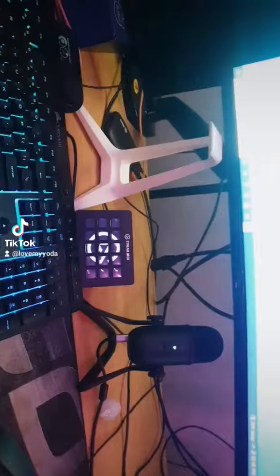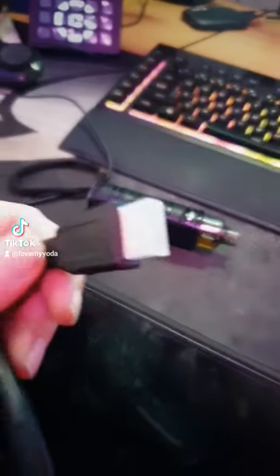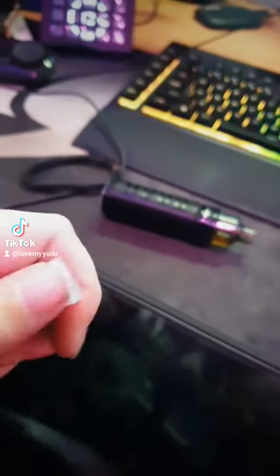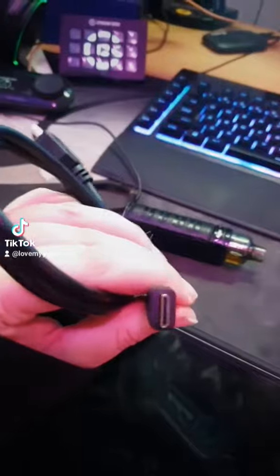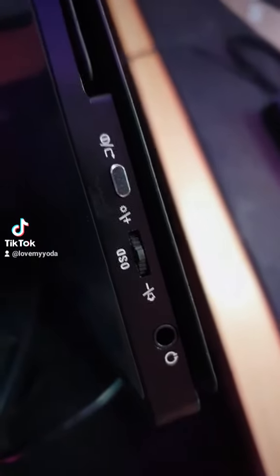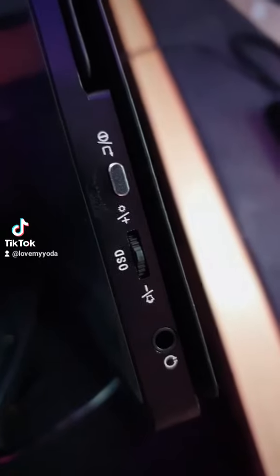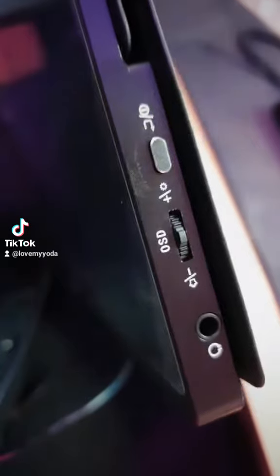It comes with a little HDMI adapter that goes into the back of your PC, and this goes into the little monitor. It has a headphone jack, a display brightness control so you can go up and down, and also volume — which is really cool. This thing does come with volume.